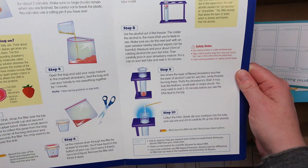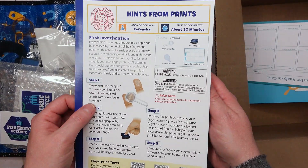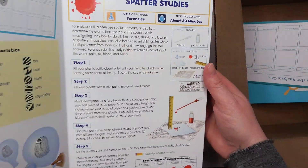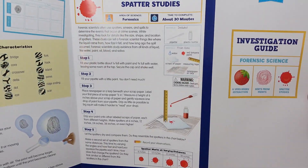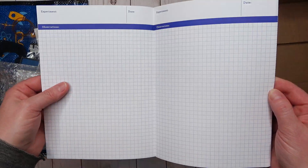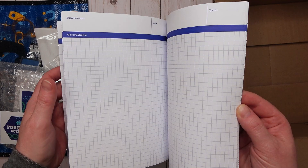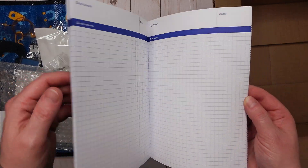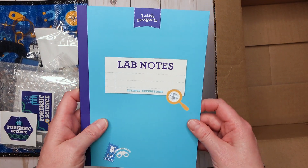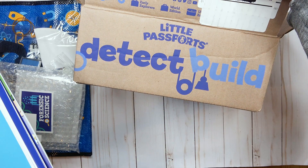My kids actually did the berry DNA extraction at our local fair this year and that was a lot of fun, so this would be an exciting activity to try again. On the back there is another activity for doing fingerprints and some spatter studies. The lab notebook has graphing paper and a place to write your experiments, the date, and your observations — there are plenty of pages if you have multiple children.